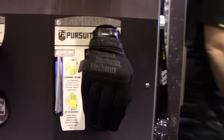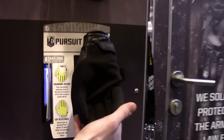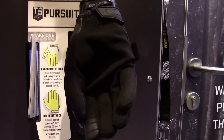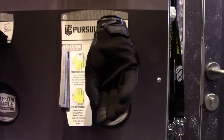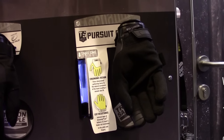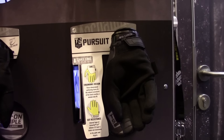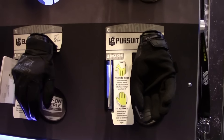The Pursuit CR5 is our cut-resistant glove, based on our original design. It has a cut-level palm with an internal layer featuring a Kevlar blend rated at CE Level 5 cut resistance, which is around a hand C4. It can take a blade or razor blade to the palm and the hand will still be safe.